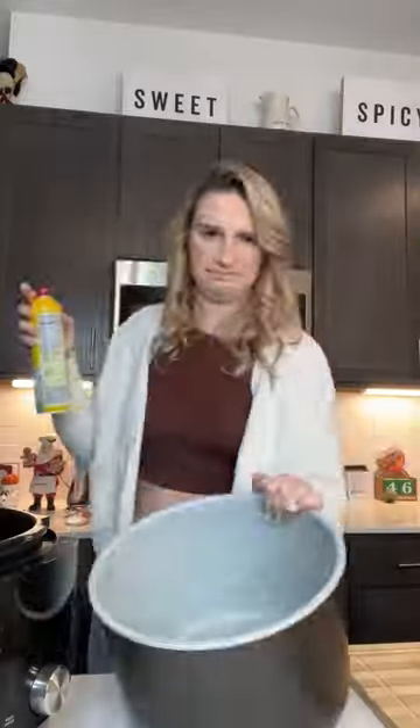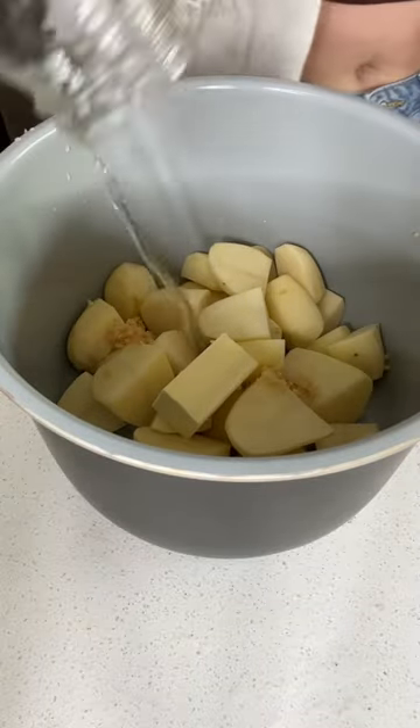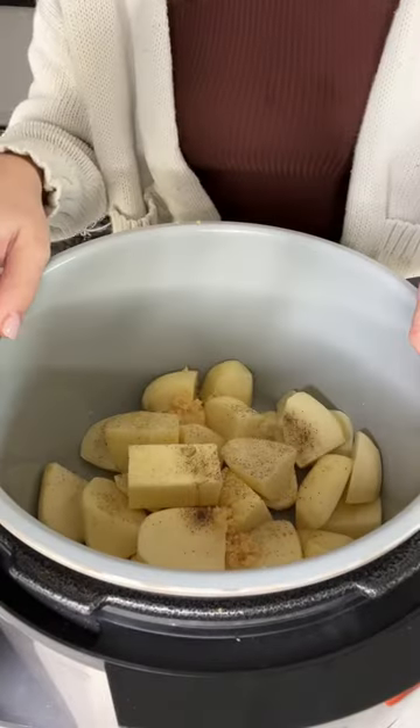After that, I heavily greased the bowl of my crock pot and threw in my quartered potatoes, four tablespoons of butter, a teaspoon of garlic, a quarter cup of water, and seasoned with some salt and pepper. I mixed it all together and let it rest on low for about three hours.